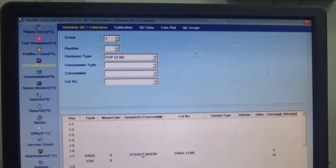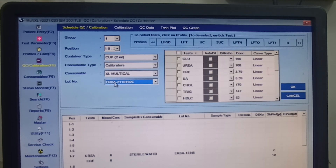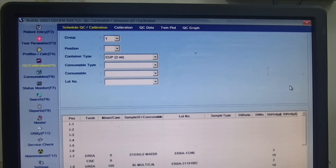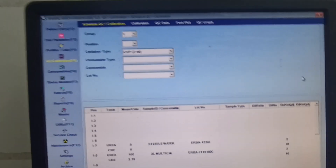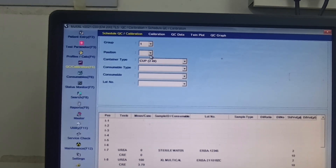After that, press the position and then press I8, which means XL multiple. Press OK, and you also have to select urea and creatinine for calibration. Click OK — urea and creatinine will also be highlighted here.